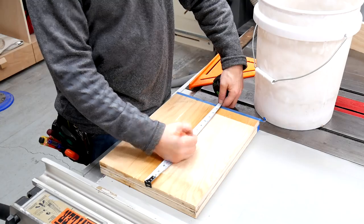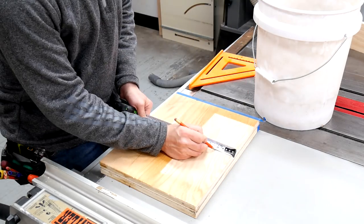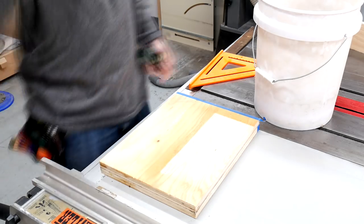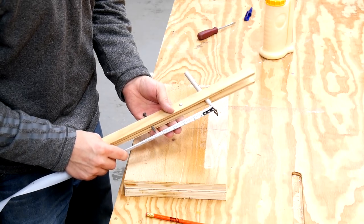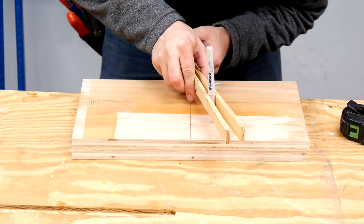Based on the measurements of the bucket that I took earlier, I laid out where I needed to have the center of the diameter on the bracket so that it would actually hold the bucket in place with the natural curve of the cut. Using a homemade compass and a permanent marker, I marked that diameter on the board so that I could move over to the bandsaw and make the cut.